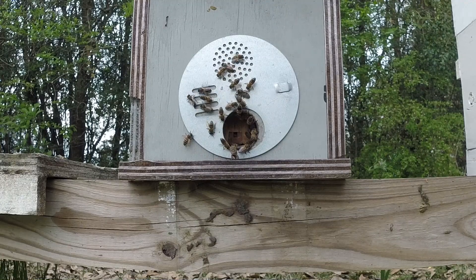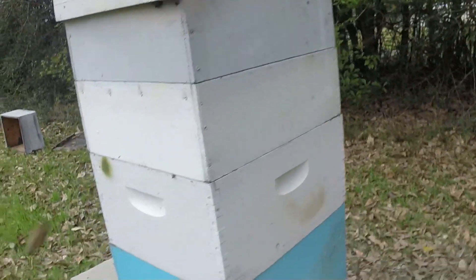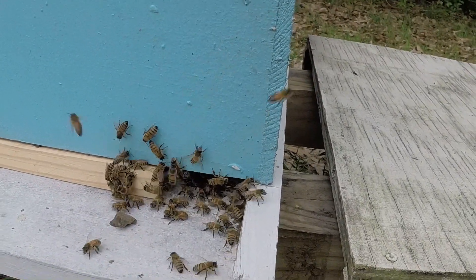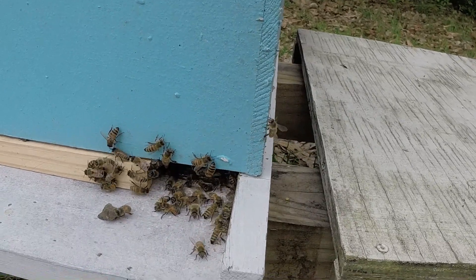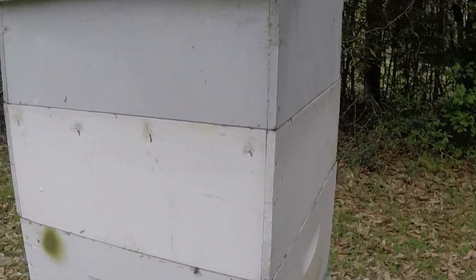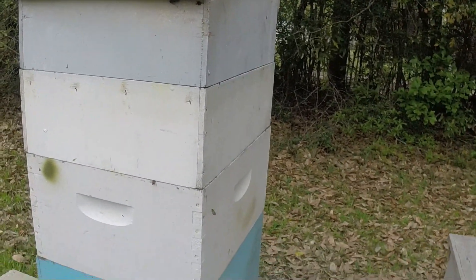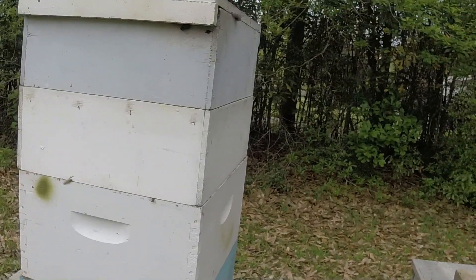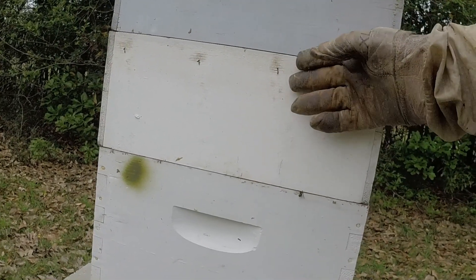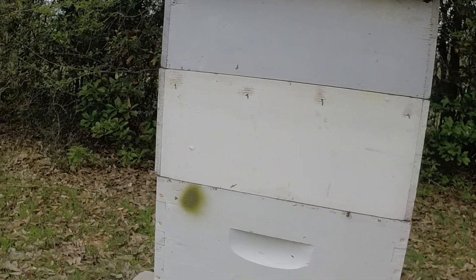I want to show you this other hive real quick since we're right next to it. Remember our abandoned hive? They are 100% utilizing that front entrance now. They've quit gathering on the top — every now and then there'll be a flap there, but for the most part they're done up top trying to get in where it's clogged. They're utilizing the bottom. So let's hope this brood merges out and these turn into upper frames for hunting. Let's hope they begin to fill this box with brood. If not, we'll be doing some shaking.